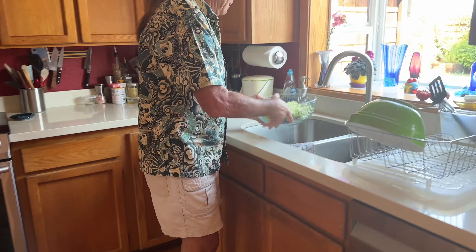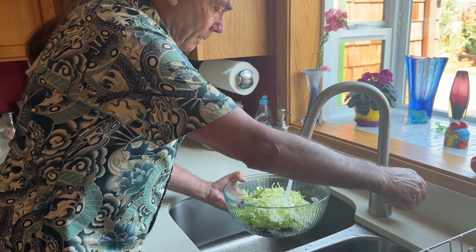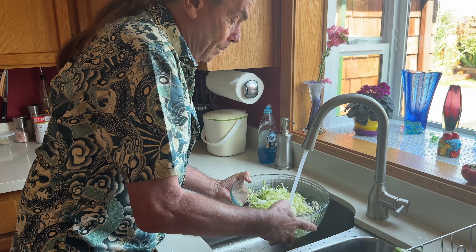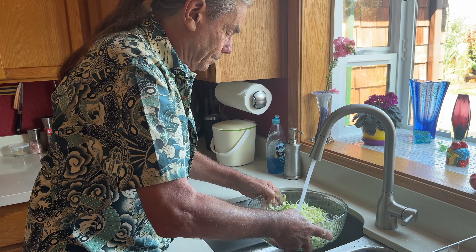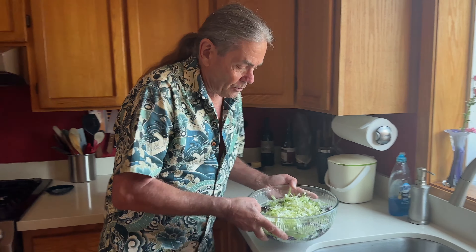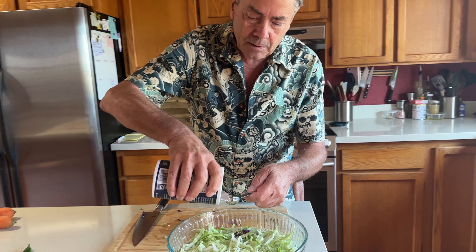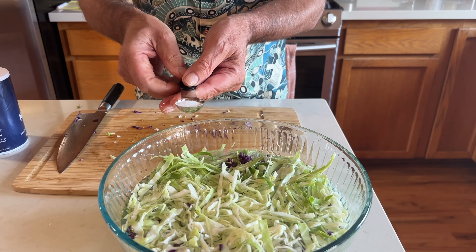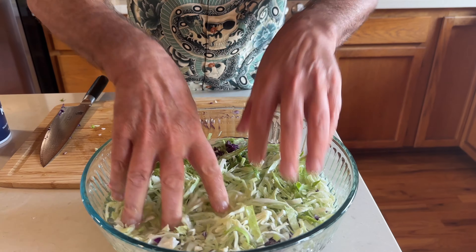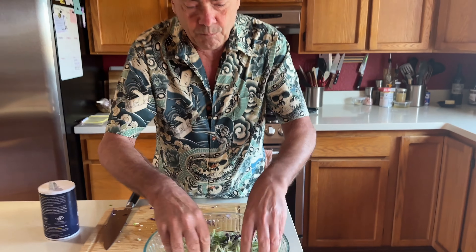The next step is to cover the cabbage with cold water and add a teaspoon of salt. What we're doing is drawing a little bit of moisture out of the cabbage so that our coleslaw doesn't get soggy as it sits. Just enough water to cover it, one teaspoon of salt, mix it about, and we're going to let this sit for about 20 minutes.